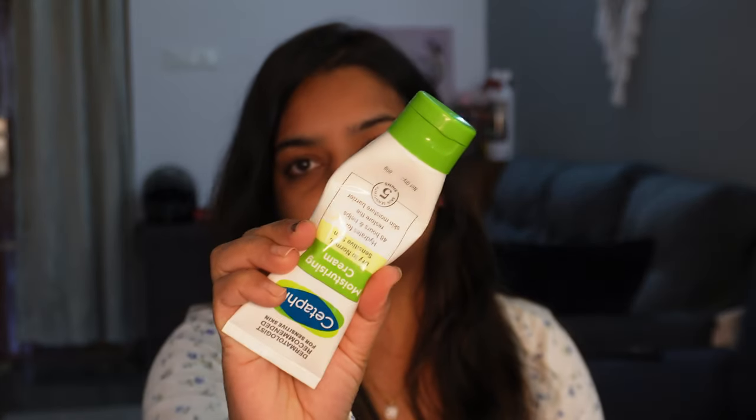I will use the moisturizer. The correct makeup routine is: cleanser, toner, moisturizer — and use products suitable for your face and skin type.